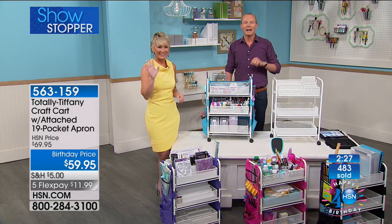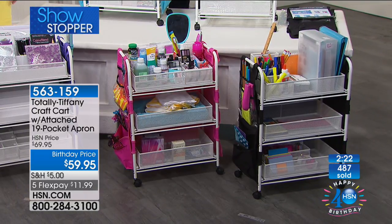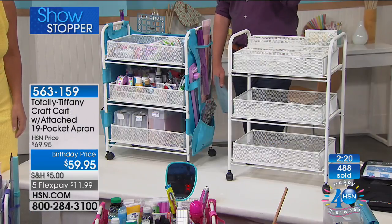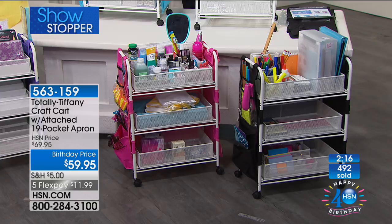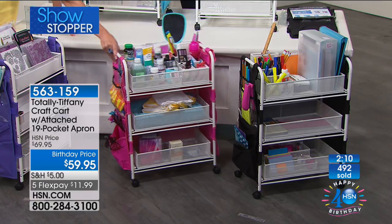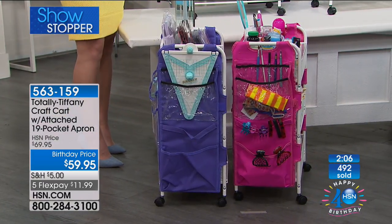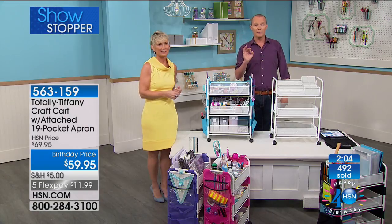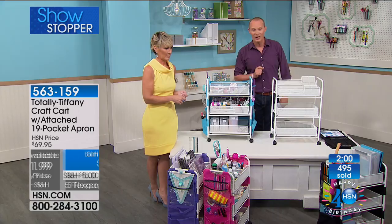It is very busy on the phone lines — if you want to use express ordering, that's the way to go. The frame itself is white. What you are choosing color-wise is the apron — black, turquoise, purple, or pink. Black is by far the most limited. Over 500 now gone. I've now got another caller. This is what you're getting for $59.95 — the flex pay is $11.99. You're getting the three drawers, plus five clear plastic containers inside, plus the stadium organizer and tool tower.